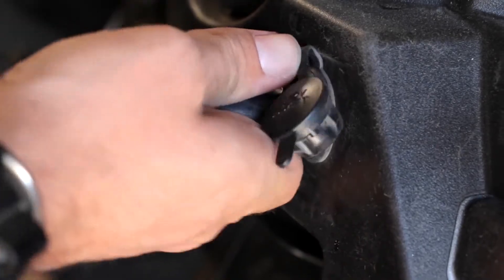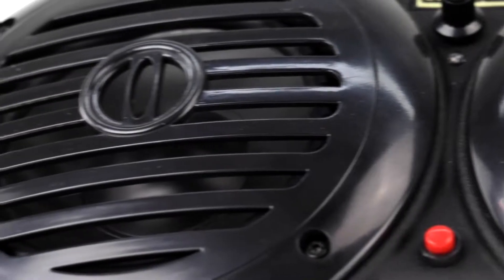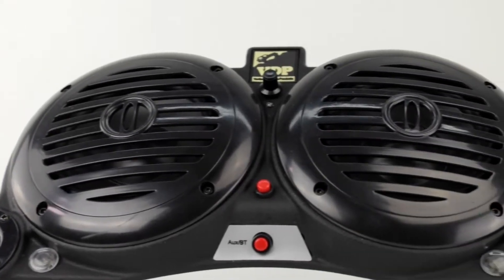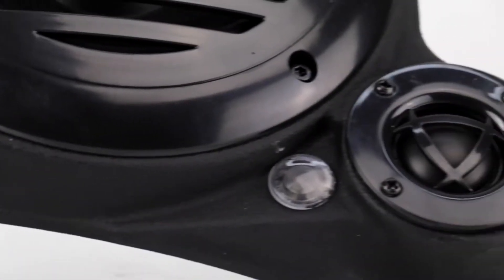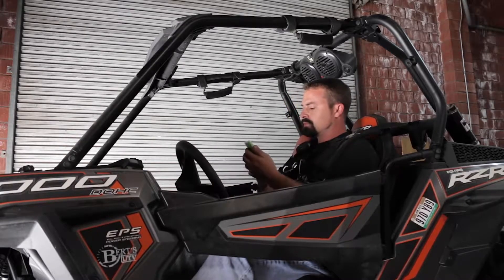A two-channel 200 watt marine-grade speaker system with two 200 watt marine-grade 6.5 inch woofers and mid-range speakers, as well as two one inch marine-grade tweeters. These speakers easily mount to any roof or one and a half inch to two inch roll bar.